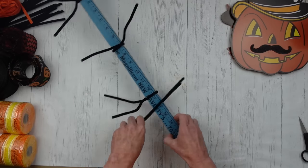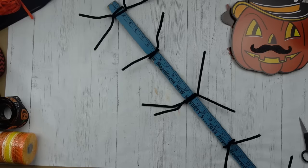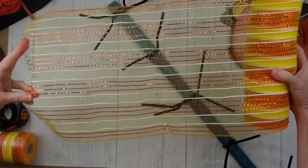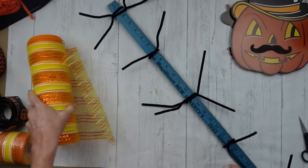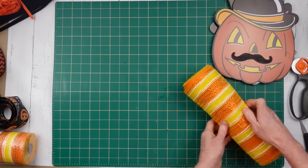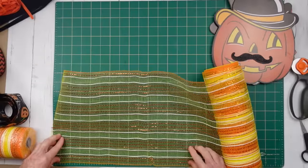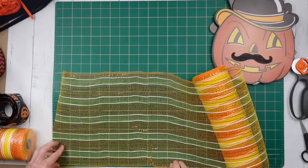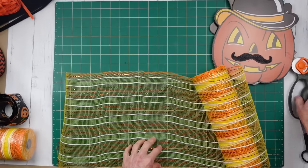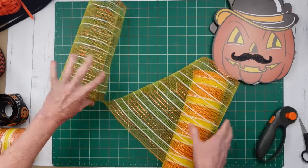We're going to go all the way down in 15 sections: two, then one, then two, then one, all the way down to the end. Then we're going to cut our mesh. I'm using a rotary cutter and a mat, but you can use scissors if you want to — I've just found this is a little bit easier. I think I used 12-inch sections of this, maybe 10 or 12, something like that.